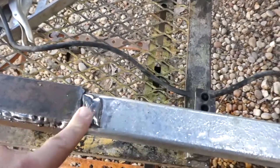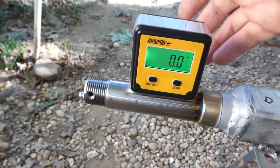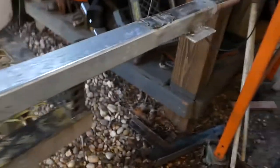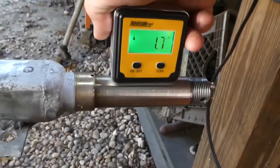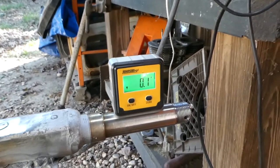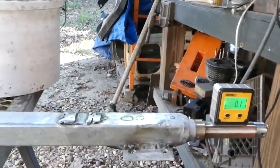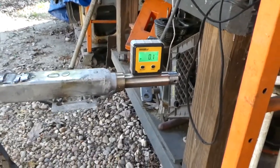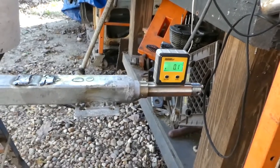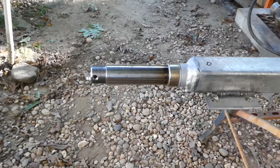I'm zero on that side, and the other side came out to point one — I'm happy with that. I'm not going to go any further at this point because I'm afraid I'm going to start bending it the other way, so we're going to live with that and we're good to go.